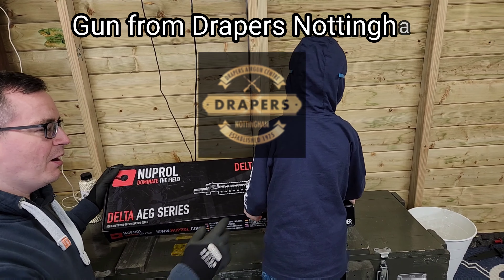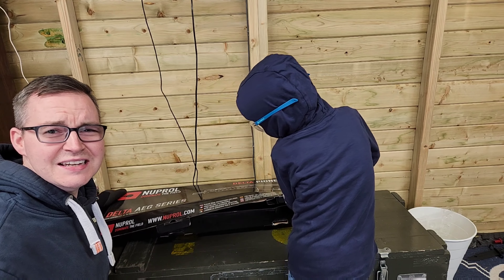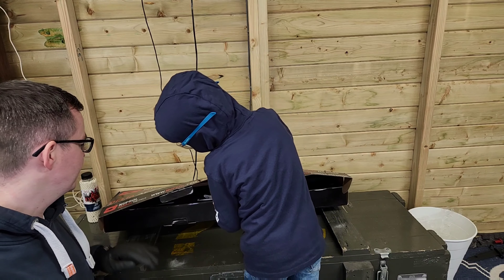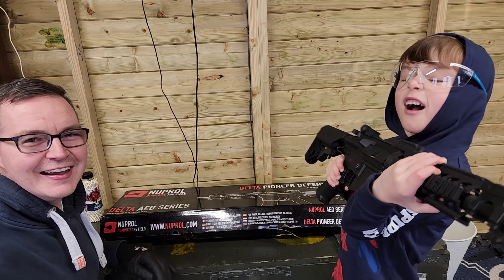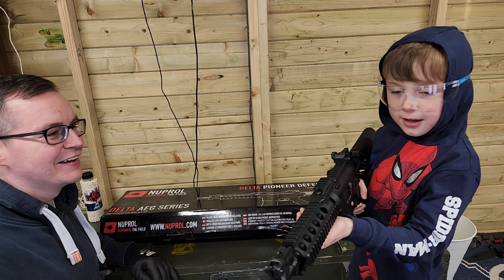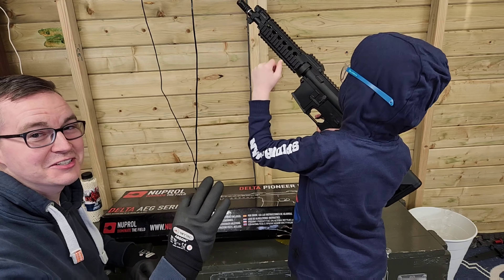So it looks like on the box — what gun does this look like, Logan? Looks like an M16, M4. Yeah, definitely right Logan. Wow, what the heck is that thing? It's on safe. Good to make sure it's on safe, especially when Logan's handling it.